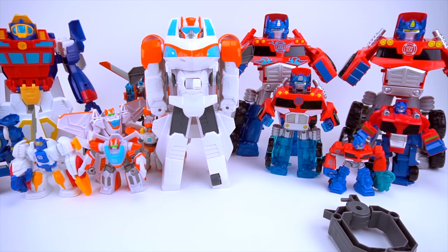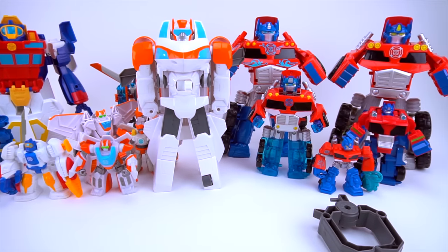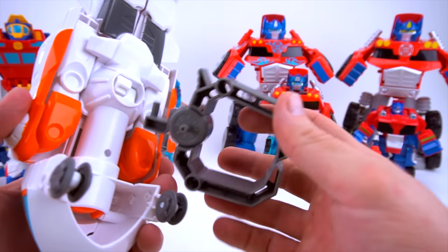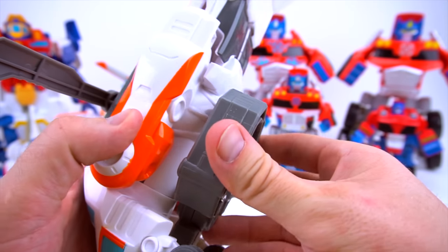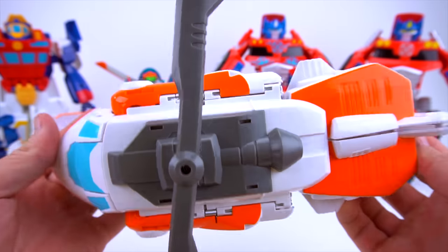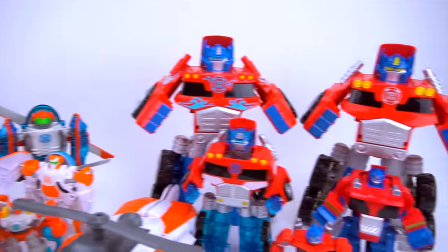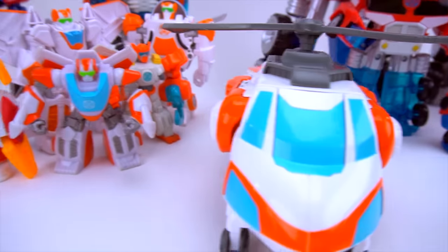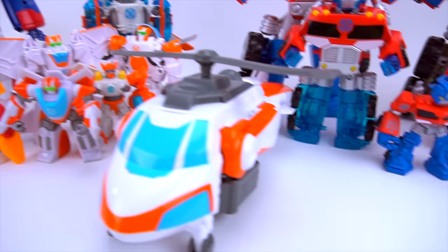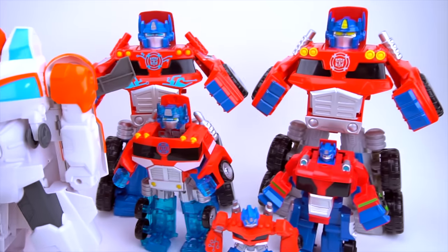He's almost as tall as Optimus - maybe just a little bit shorter. He's pretty much the same height as High Tide, so he's a pretty cool figure. I wonder if they're going to come out with more figures like Heatwave, Chase, Bumblebee, different characters like that in this big size. What do you think? Let me know in the comments below if you like this new Blades. What do you think of these big Transformers Rescue Bots with this really cool new Blades? They ought to make more of them!